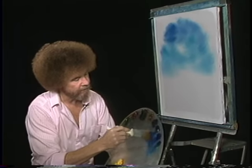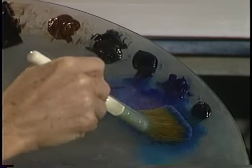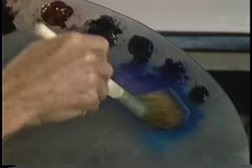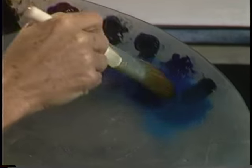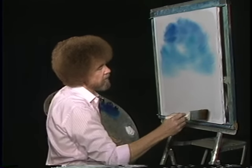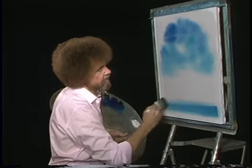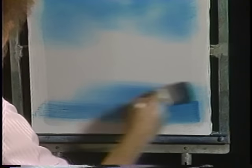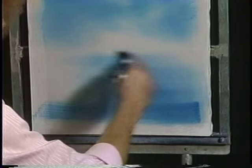Let's go down and get a little more of the blue and a little more of the green. All I'm doing is just tapping the brush into the color. Pull out the tiniest little amount of color and then tap the brush. Maybe the water will live right along in here somewhere. Let's just go right across like so. We'll decide where the water's really at later — right now all we're doing is putting a little color on the canvas.